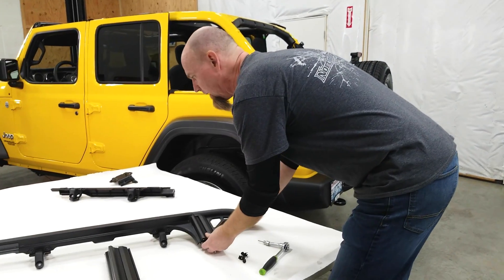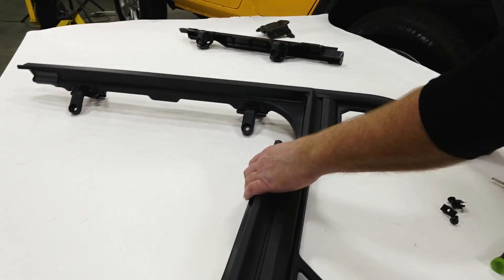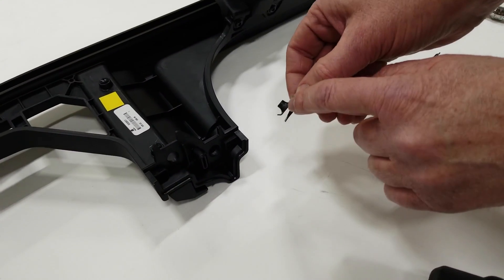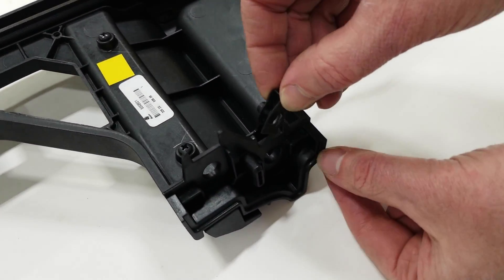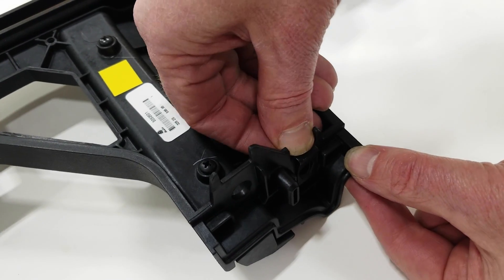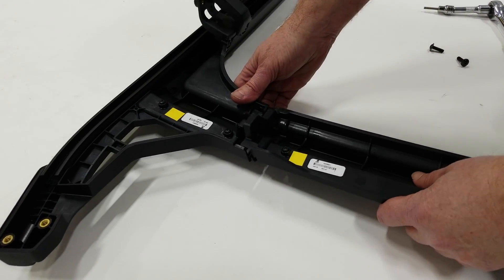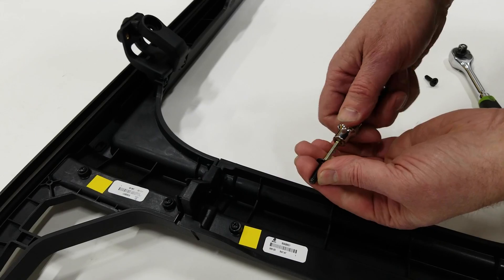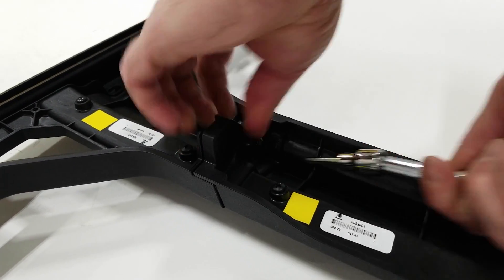We're going to start with the upper rear door rail and the lower rear door rail. We'll flip it over. We want to grab these U-clips and have the threaded portion facing up, then snap it right into place on that upper rear door rail. We take the lower rail and pop it right into place. This is a four millimeter hex key, and we're just going to screw it together.